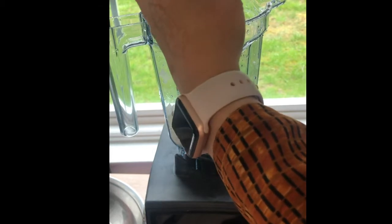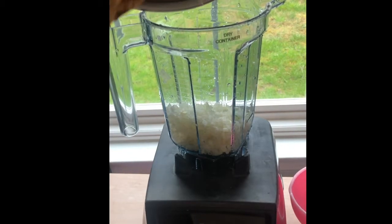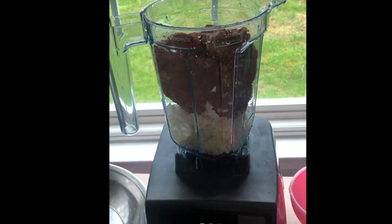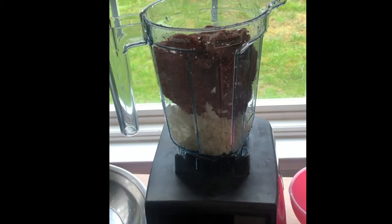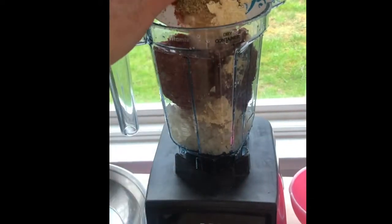The seasonings you will need are: one tablespoon of garlic, one tablespoon of chickpea flour, a half tablespoon of ground cumin, a half tablespoon of ground coriander, one teaspoon of ginger powder, two teaspoons of chili powder, two teaspoons of salt, and one and a half teaspoons of garam masala.